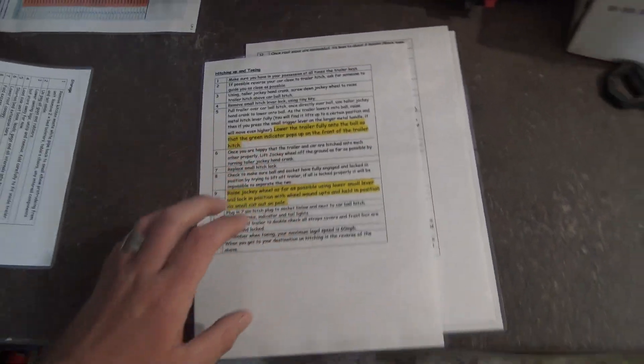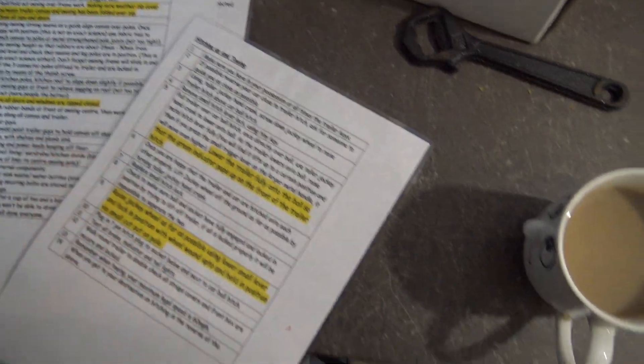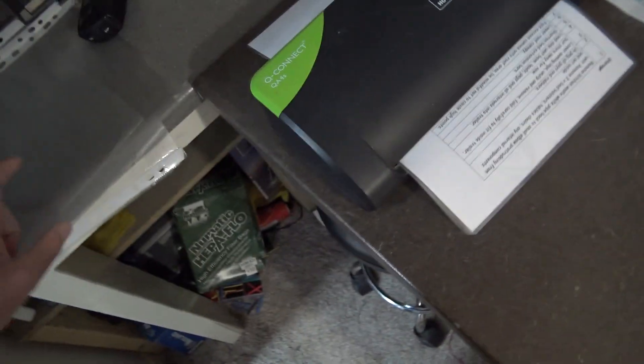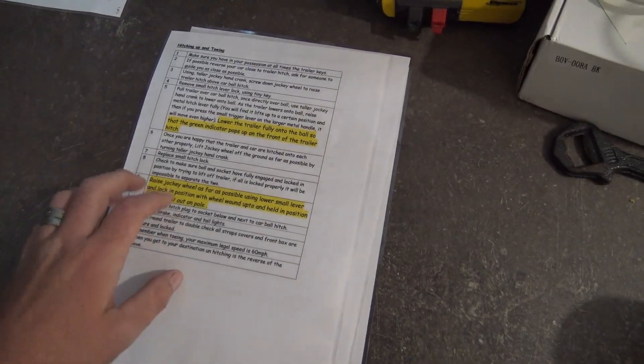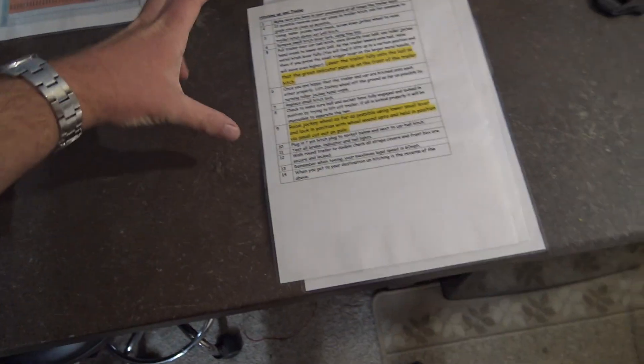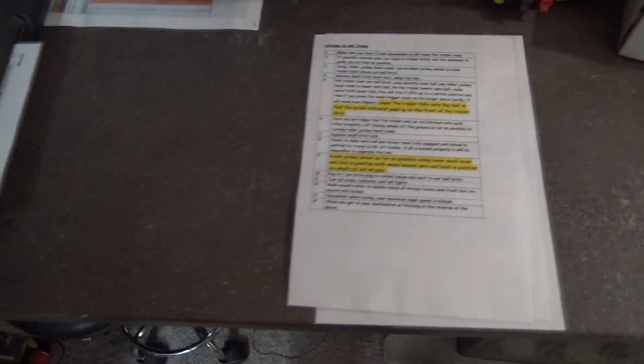Just had a nice old chat with Trevor while I was doing this - it's amazing who you find up past seven on a Sunday morning on the CB. Anyway, that's the last one going in - done all of these. They're just handwritten instructions that came with the tent when I bought it, been in these folders for years. I thought it's about time to laminate them. I might put them back in the folders or leave them, maybe get a little book-style holder. At least it protects them having them laminated - always handy.